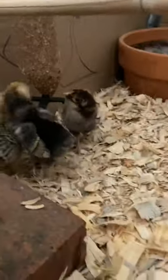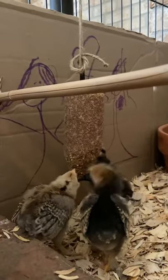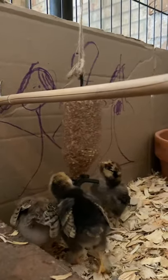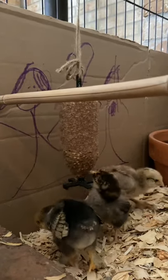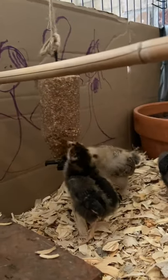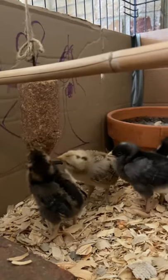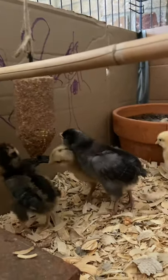Over here it only took them about four or five days to notice this chick treat — also a Mana Pro product. They love it, and whatever gets knocked to the ground they just love scratching around underneath it. It has seeds and all chick-friendly ingredients. That's the only treat I give them right now; I'm not giving them anything else treat-wise until they get older.